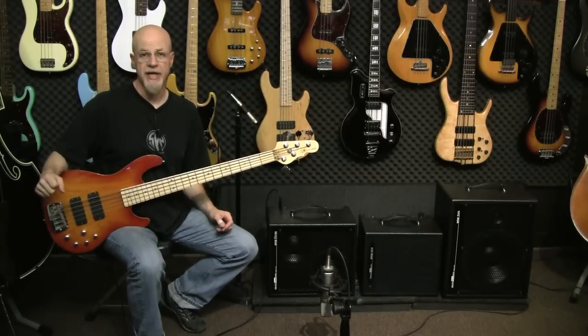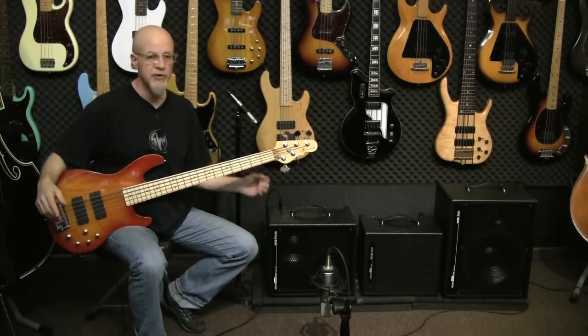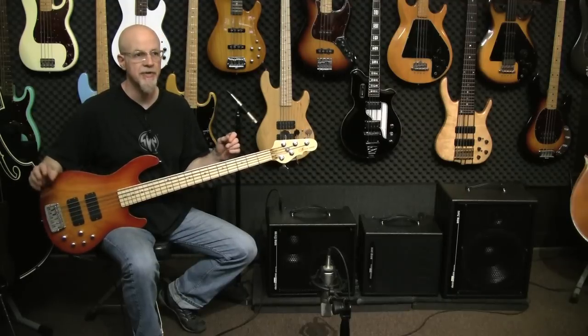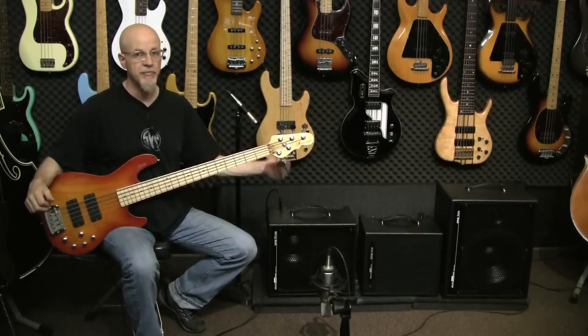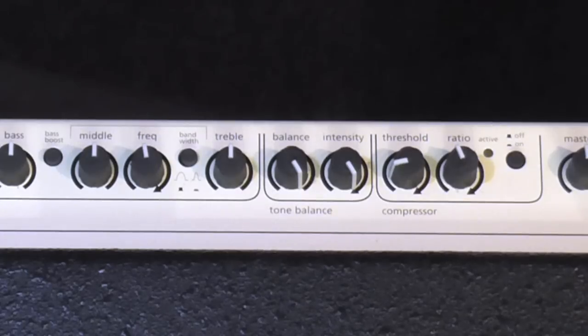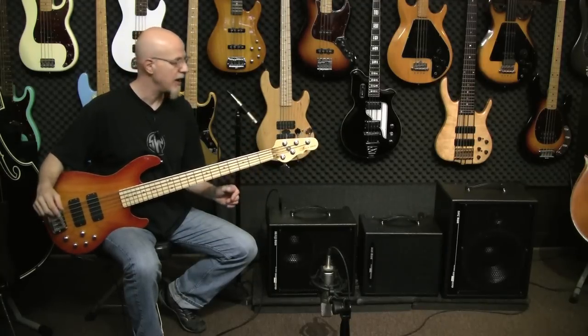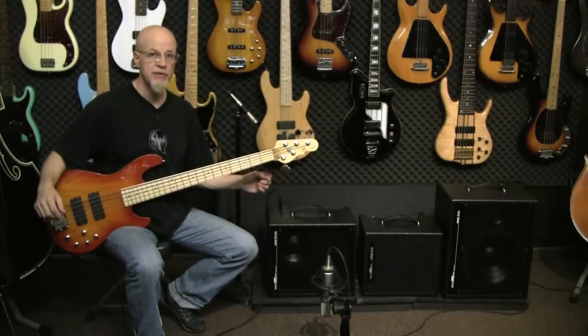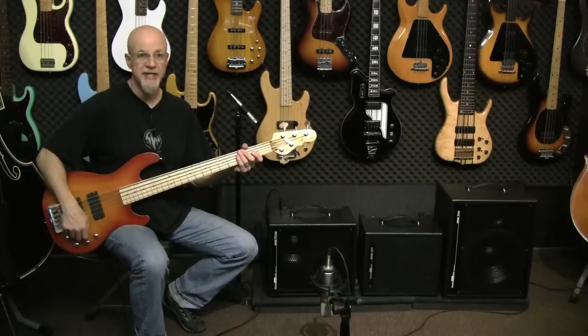Let's check out the slap tone on amp three. Because this is a very bright instrument, I've got the color switch off, which puts the amp into what I call vintage mode. I'm getting my high end from the tone balance section which is pinned all the way clockwise, giving me an additional 10 dB boost to 10k. I've got the bass boost on and a mid-cut dialed in. The bass is set flat.